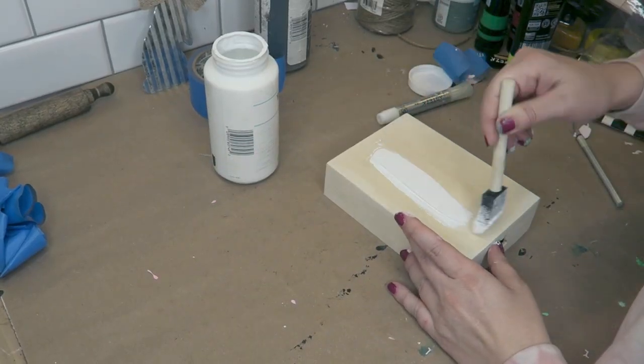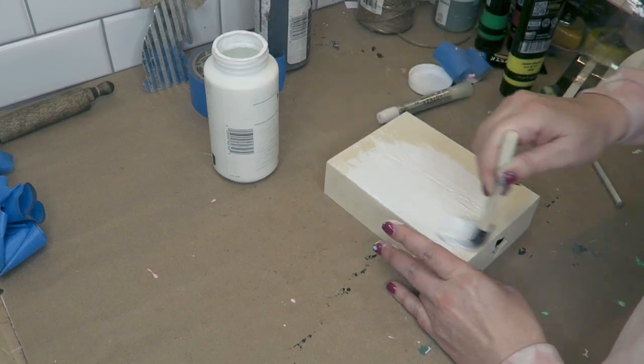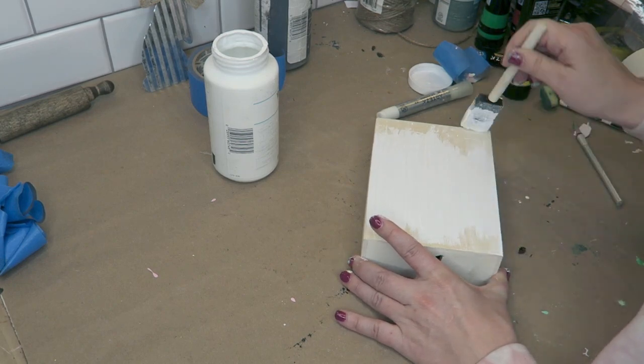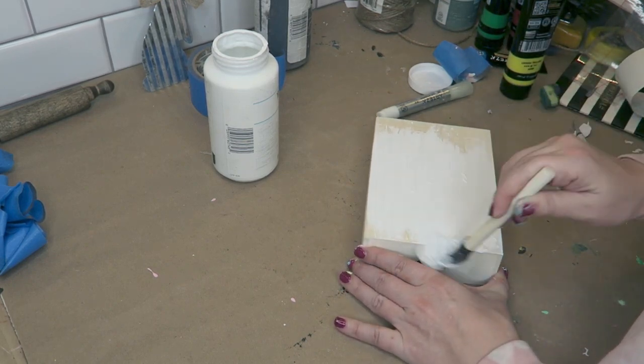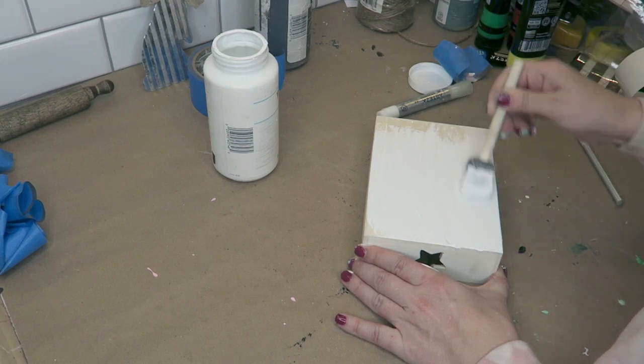Our first project for this video is going to be so simple. This is just using one of those little box trays that you can get at the Dollar Tree. They're really popular and usually available almost every time that you go. I'm going ahead and just painting this white with Waverly white chalk paint, as you can see.